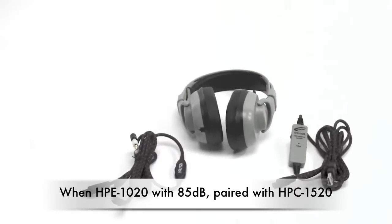except it has the 85 decibel switch on the ear cup. If you choose that option, that would make the HPK 1520 the part number to order.